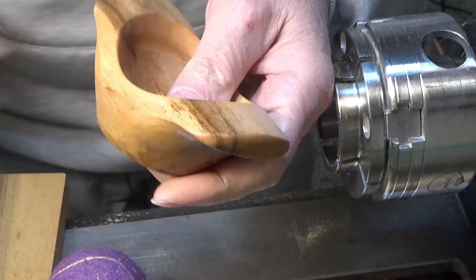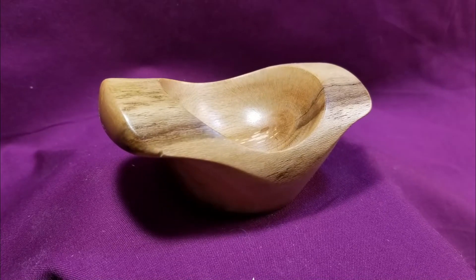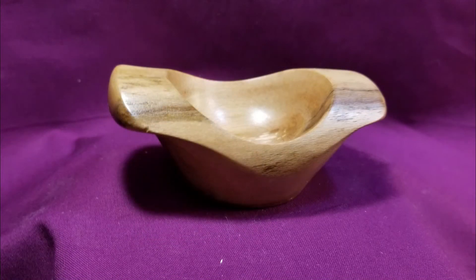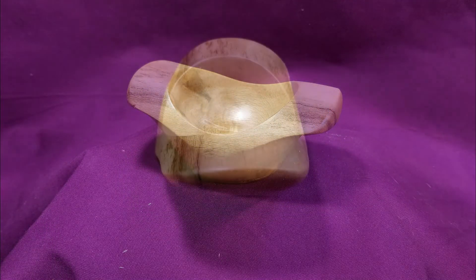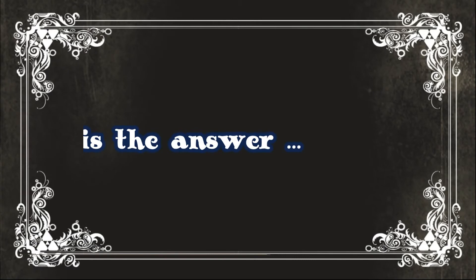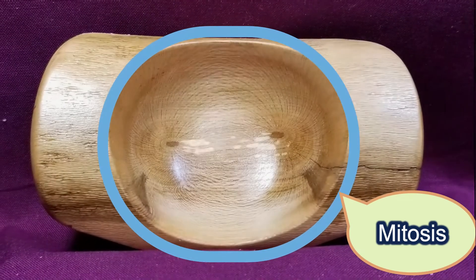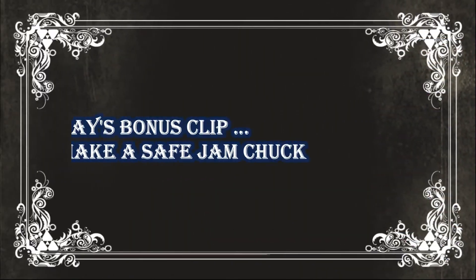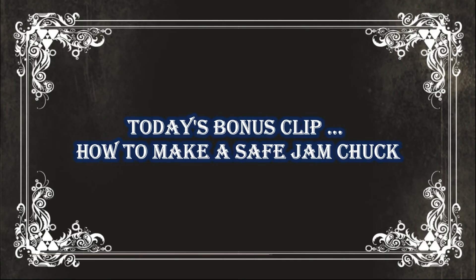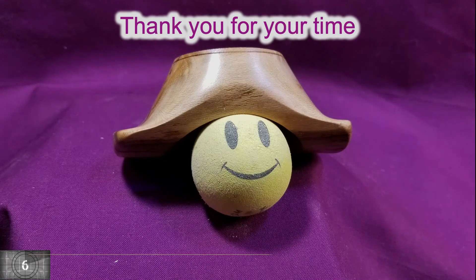Just a tiny little log. I'll see you next time.